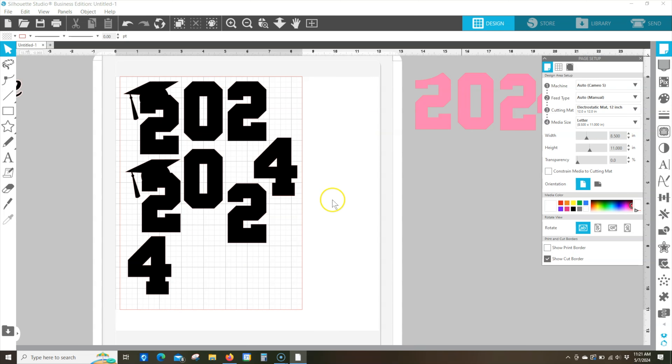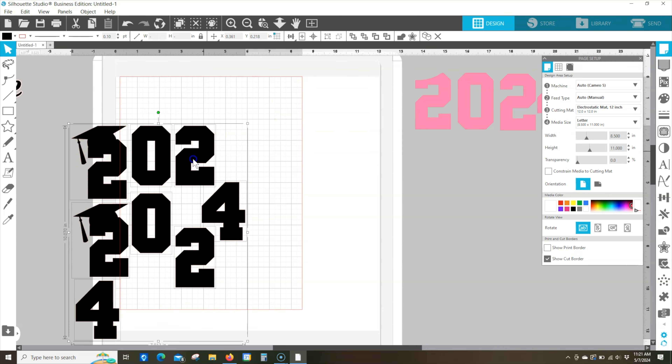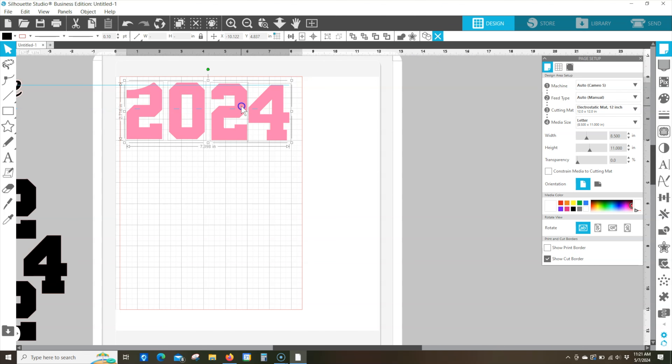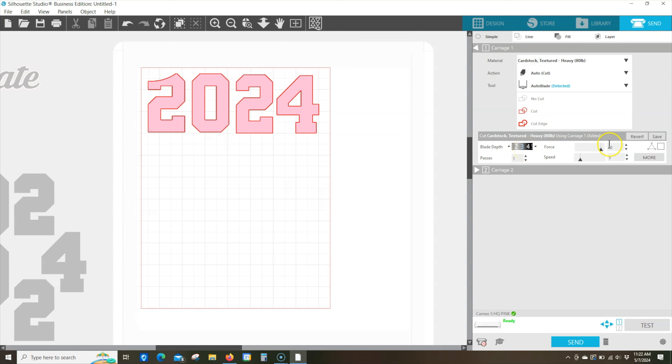I'm going to go back to the design page. We're done with all the black pieces, so I'll just move them off to the side and grab these colored letters. You'll notice this is pink on screen, but that's not a problem since we're cutting yellow — the colors you see on screen don't matter if you're just cutting a colored paper. We'll go ahead and go to the send tab, and we can leave those same cut settings because this is the same medium weight cardstock. The machine and paper is already loaded, so it says ready — we can click send.